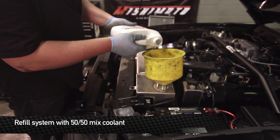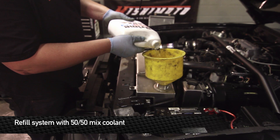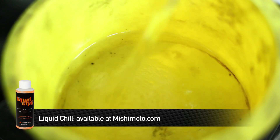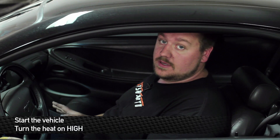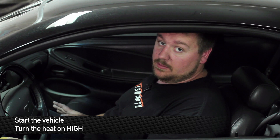Now it's time to refill the system. Use a 50-50 mix of coolant and water. For a little extra added cooling power, you can try Mishimoto's liquid chill. Once you've finished filling the radiator, turn the vehicle on and turn the heat on high. This will help get all the air bubbles out of the vehicle's heating system. Also at this point, check the vehicle for leaks.